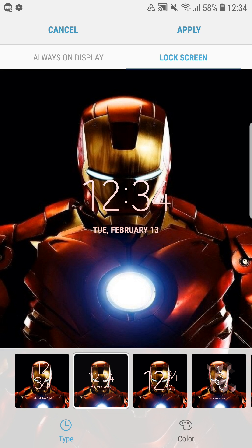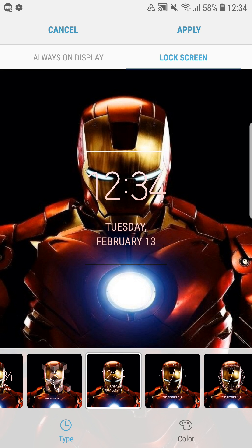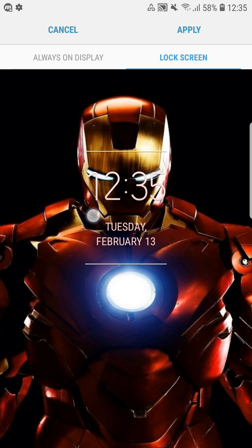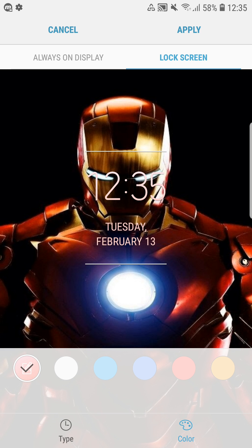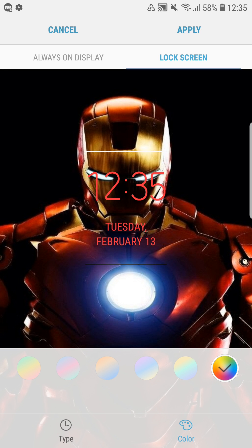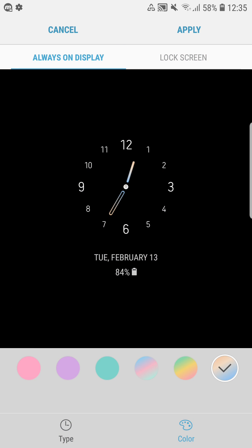You'll see the new clock style every time on your lock screen. You can select a style and then choose a color — by default it selects an accent color from your wallpaper. For example, the color here is a reddish-purple because of the Iron Man wallpaper in the background. You can also change the color to your own preference, so if you want bright red you can enable that and the clock will display in that color.